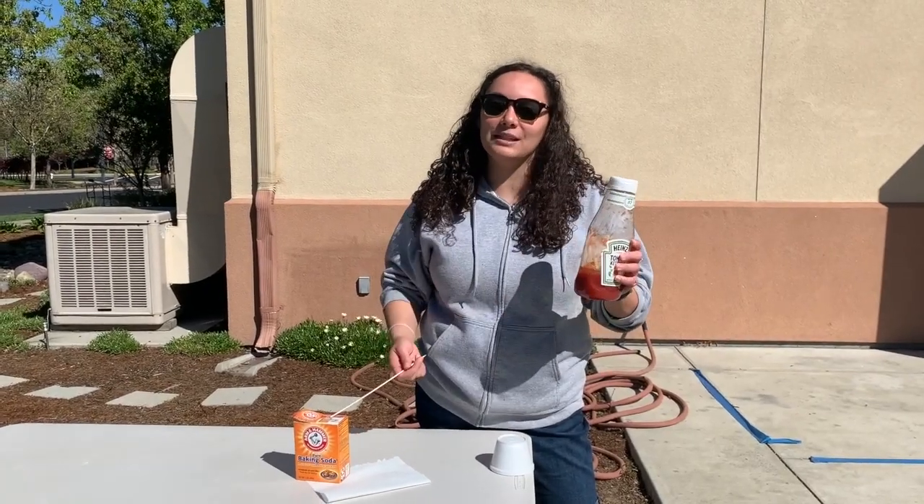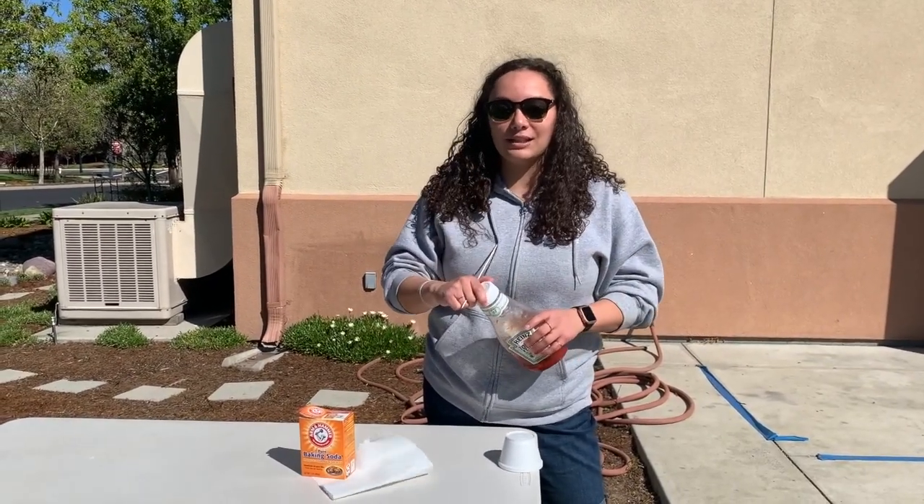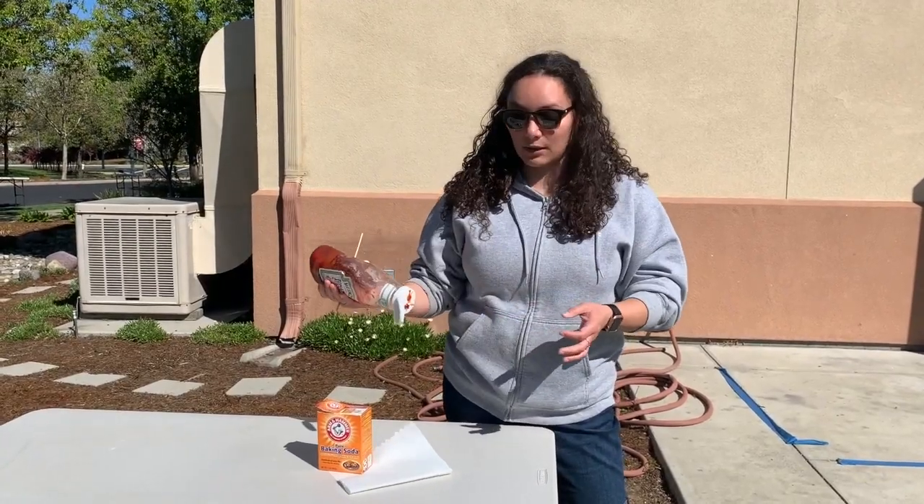Mr. Owl told me that there is a chemical reaction when you mix ketchup and baking soda. So I'm gonna do a little tester to see if he's telling me the truth or not, and if he is, we're gonna do a bigger experiment.